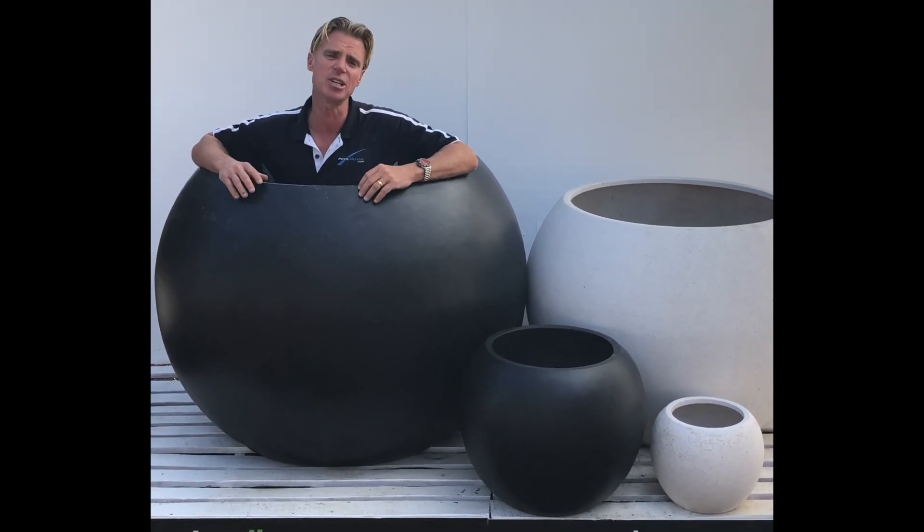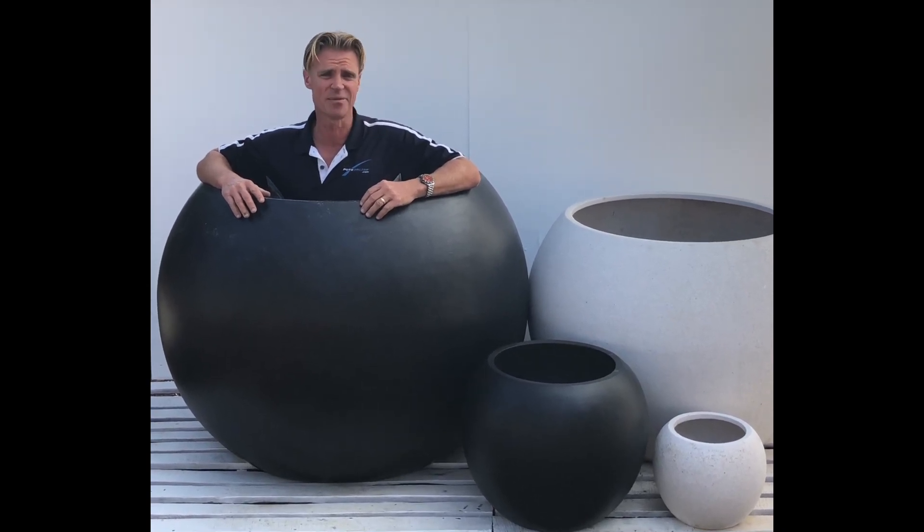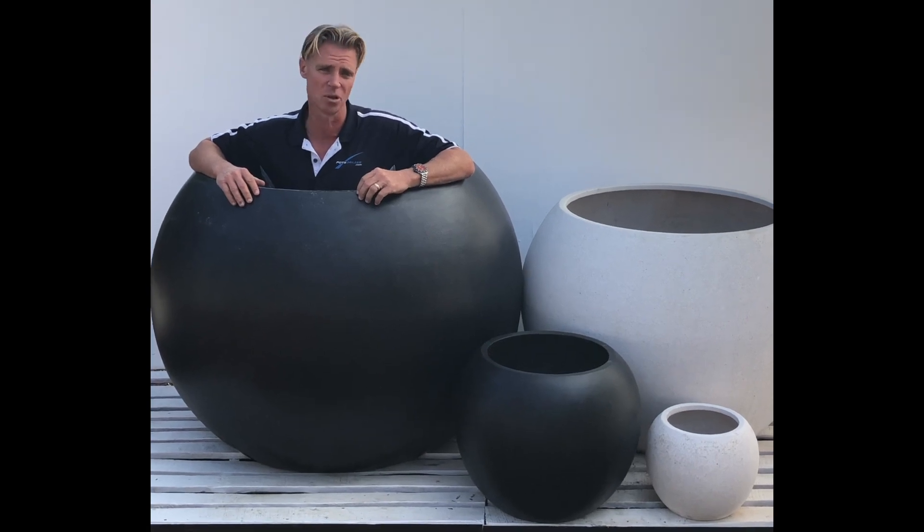Not pictured here is an 82cm ball planter as well, so there are actually five pots in this shape. That's a very modern pot for a nice clean crisp look.